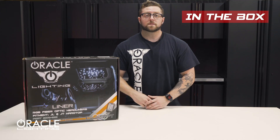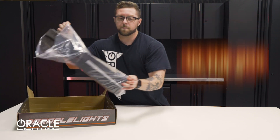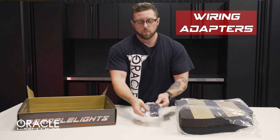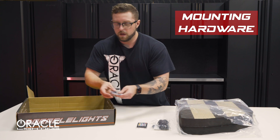Let's take a look at what comes in the box. First we have our two Starliner panels, our two wiring adapters, wireless RGB remote, and mounting hardware.